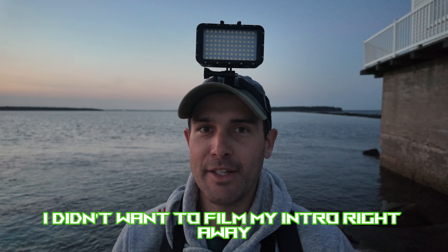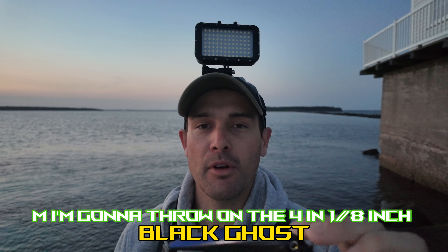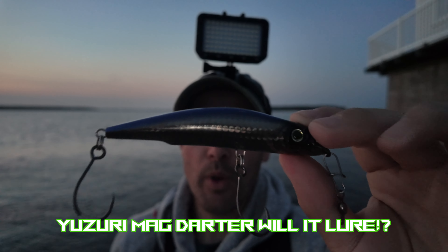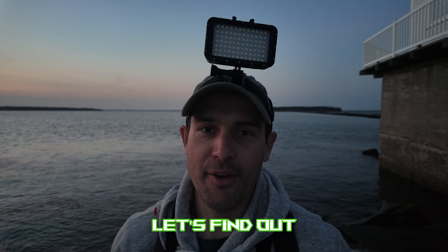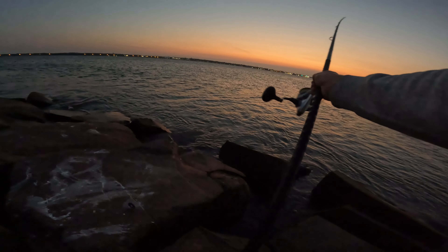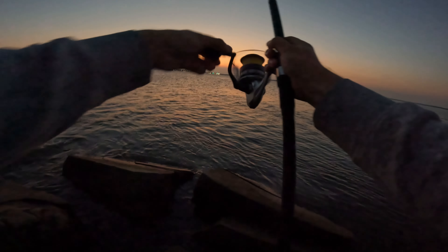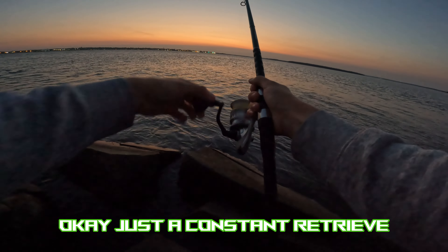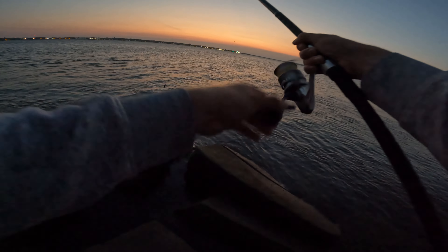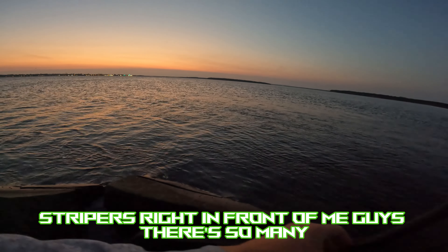It's just approaching 6 a.m. I'm going to throw on the four-and-one-eighth-inch black ghost Yozuri Mag Darter — will it lure? Let's find out. Just a constant retrieve, nothing else. Stripers right in front of me, there are so many!